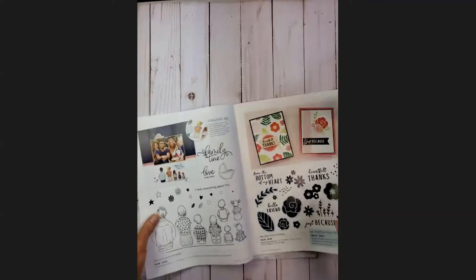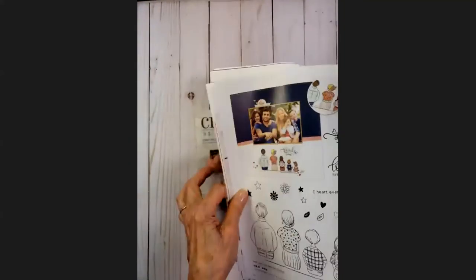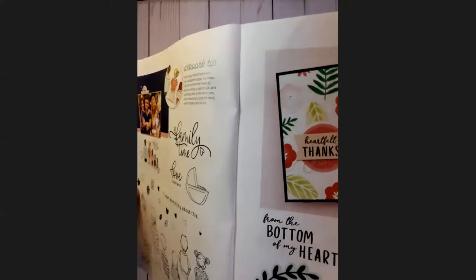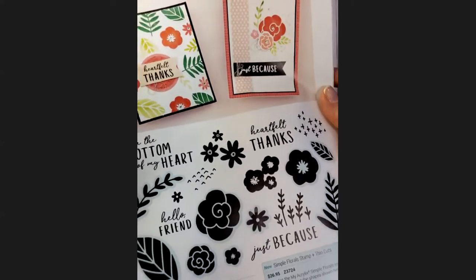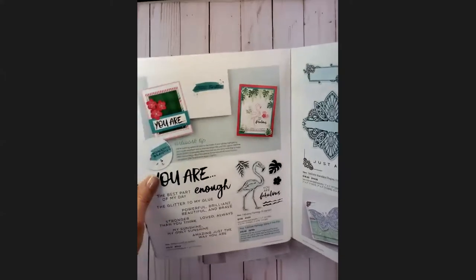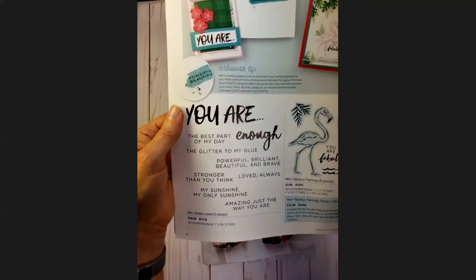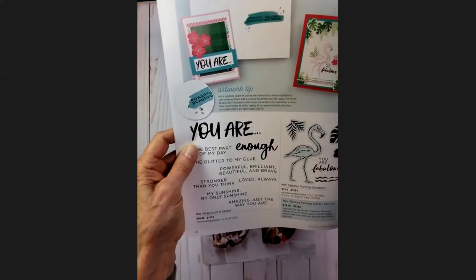I don't have either of these stamp sets, but the first one is called Love Liz Here — it's got the family and you can use that in so many different ways, with some great sentiments. Then there's a really nice floral set with no coloring involved and dies that go with it. On page 28 we have another fan favorite, Always Loved, with sentiments like 'You Are Enough,' 'You Are the Best Part of My Day,' and 'The Glitter to My Glue.' Lots of good sentiments that can go with any stamp set.